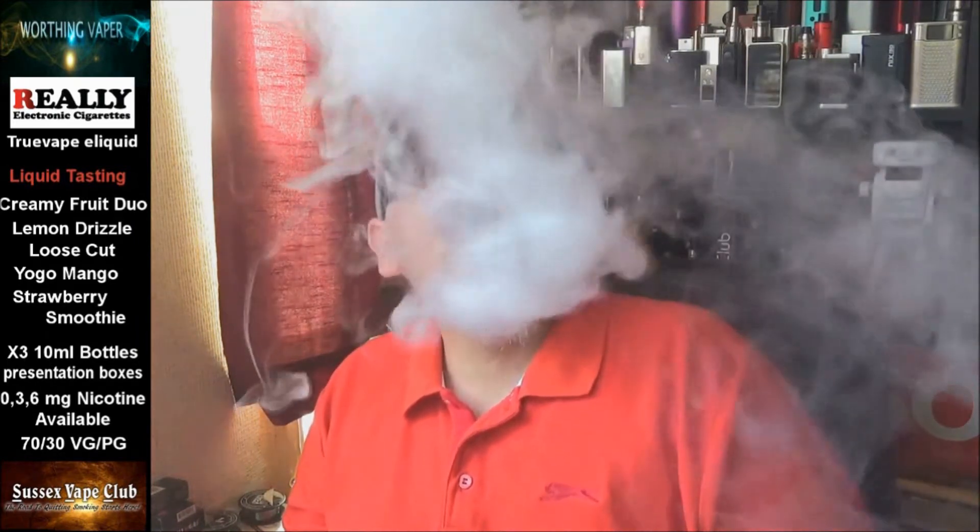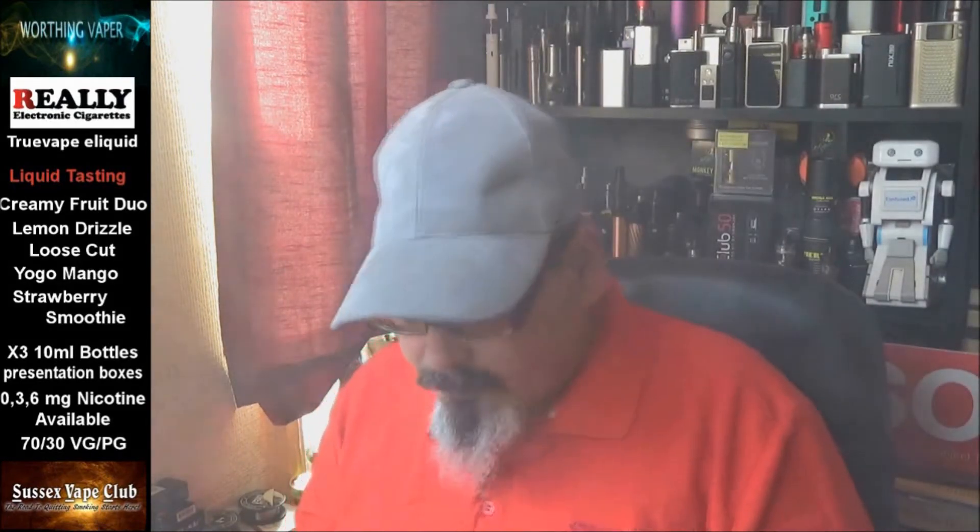Let's give it another blast. Plenty of vapour from it. As I said, these are 70/30 liquids, 10ml bottles. The bottles aren't hard incidentally — they're quite nice, especially with my hands the way they are; arthritis is a terrible problem. No, I quite like that. Let's put that to one side.